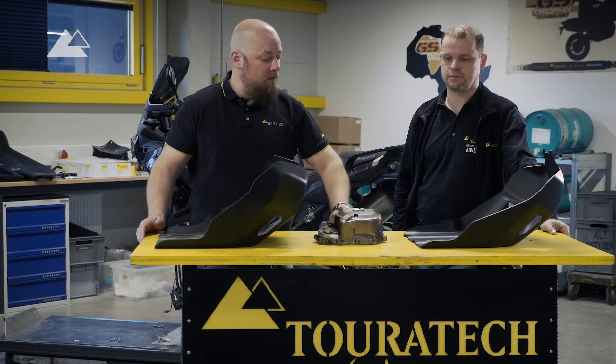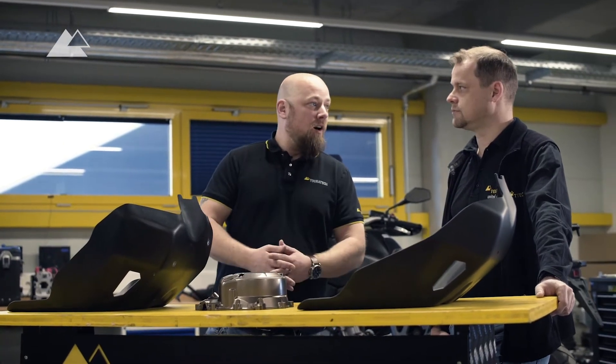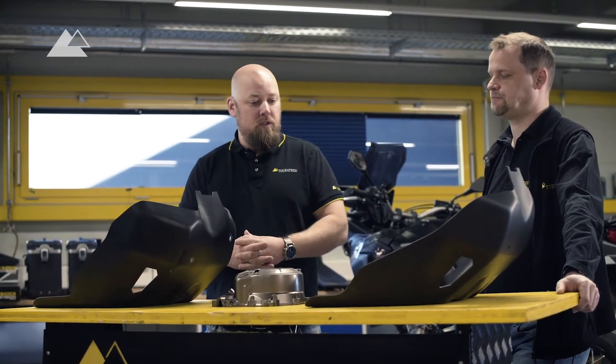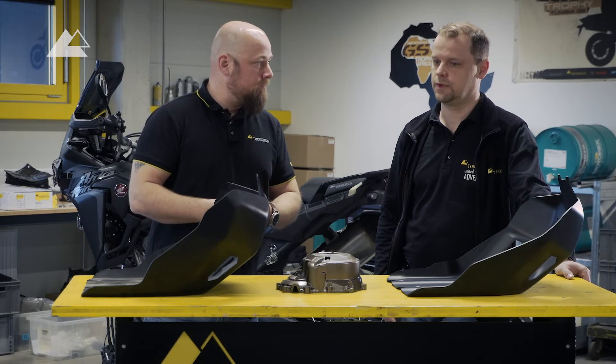This is why we have two different versions of the skid plate here. Thilo, you're the expert, the portfolio manager. You also are a rider of the old RD07, and you were involved in the development and selection of products for the new Africa Twin. So tell us a little bit about both skid plates.